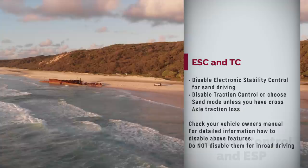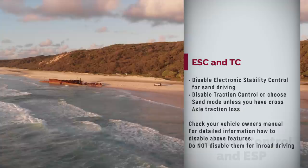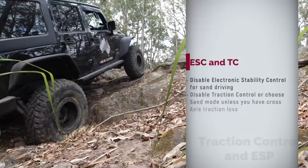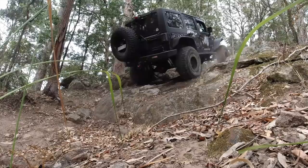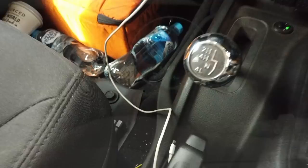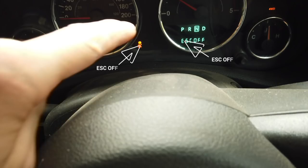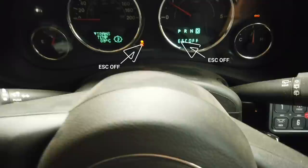Traction control uses the ABS speed sensors to detect wheel slip, then brakes that particular wheel and provides drive to the opposite wheel — it's pretty much a poor man's diff lock. For sand driving, ESC should definitely be disabled and traction control should also be disabled, unless you ascend dunes with cross-axle humpty-doos. Let me show you how my Jeep play truck automatically disables ESC when I go into low range. As soon as I switch into low range, you see 'ESC off' on the instrument cluster and on the display. Consult your owner's manual to see how to disable it on your vehicle.